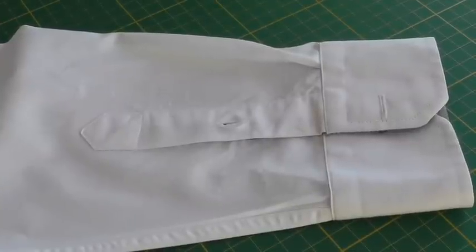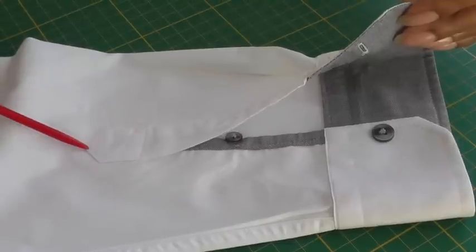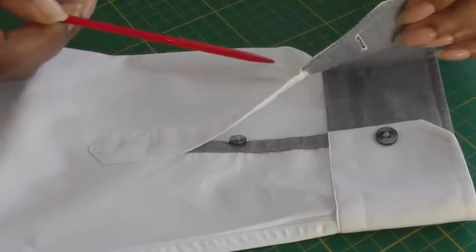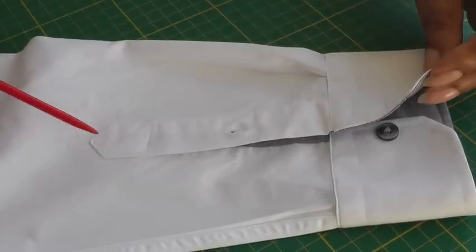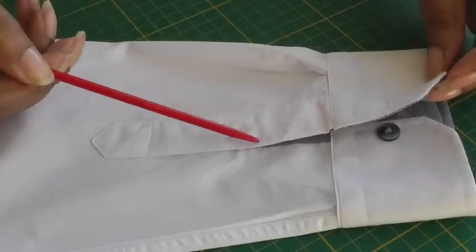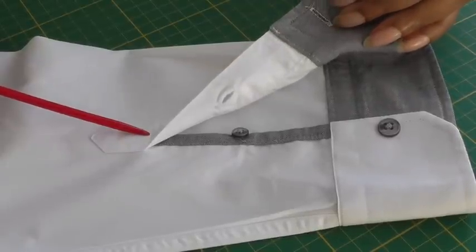Here is an example of a placket and what it is — it's an extension of the sleeve where you need to be able to get your hand into the smaller area of the sleeve. There is a slit opening into the sleeve itself, and to cover the raw edge we use a placket that can be decorative. The one I'm going to be demonstrating is called a continuous placket.